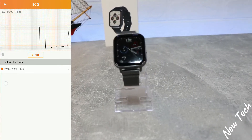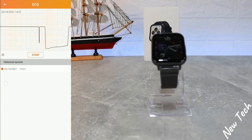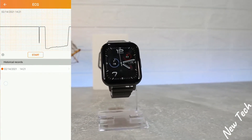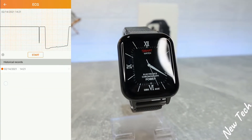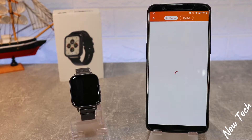We can start all measurements at the same time. We have Notifications, which we need to allow in Settings for the FitCloud Pro app — once allowed, we'll get notifications from our apps. We also have Alarms we can set, an Activity Reminder, a Drink Reminder, and Dial Settings where we can download more watch faces and change them.